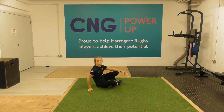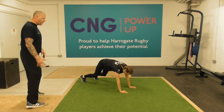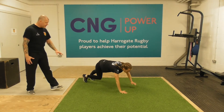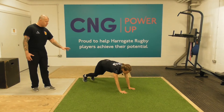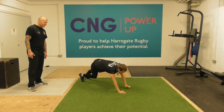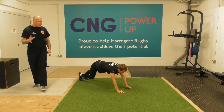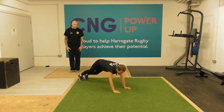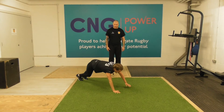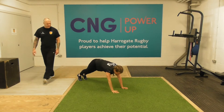Next up we have what we call a kick through — a little bit of a challenging exercise but hopefully you'll have some fun with it. Get into a press-up position, knees slightly bent if needed, and then twist slightly and kick the leg through to the side, controlling the balance. It's the same leg and same arm working — when you kick through with your left leg, your left arm is on the floor; when you kick with your right leg, your right arm is working.